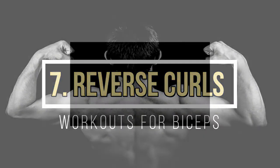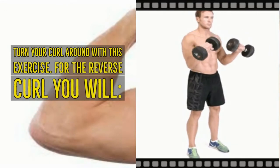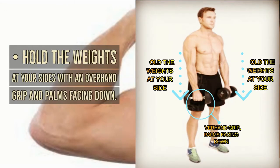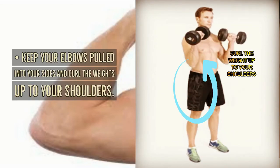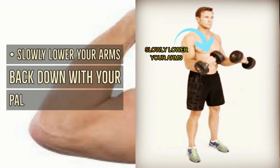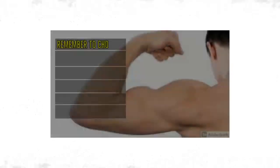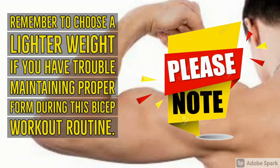Reverse curls: for this exercise, hold the weights at your sides with an overhand grip and palms facing down. Keep your elbows pulled into your sides and curl the weights up to your shoulders, then slowly lower your arms back down with palms facing downward. Remember to choose a lighter weight if you have trouble maintaining proper form during this bicep workout routine.